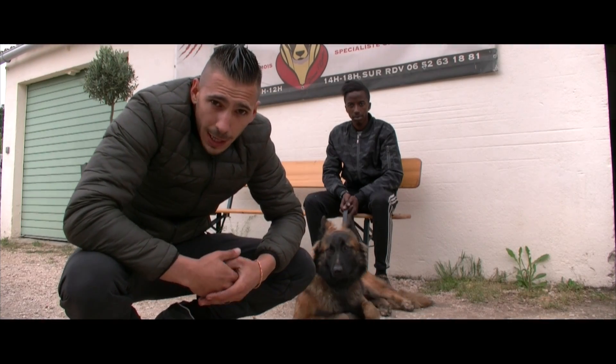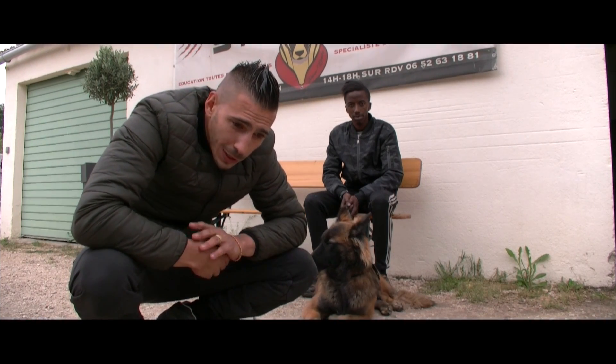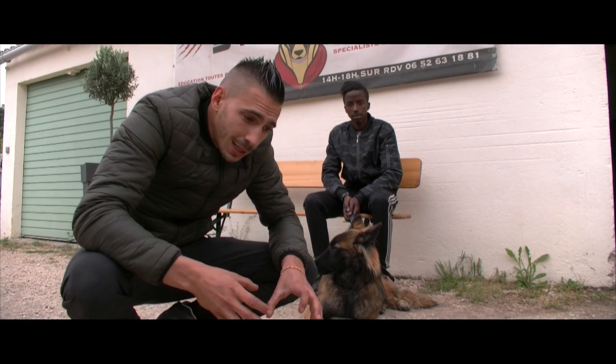Un chien de garde, un vrai, ça se maîtrise. Si on ne peut pas maîtriser le chien traditionnel, il ne faut pas se lancer dans la possession d'un chien de garde. Parce qu'on pourrait dire que n'importe quel chien est gardien, mais il y a gardien et gardien.